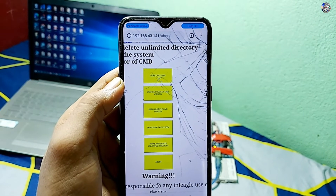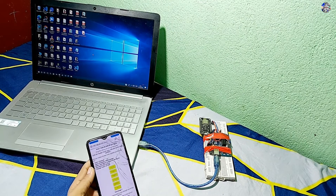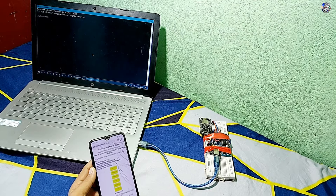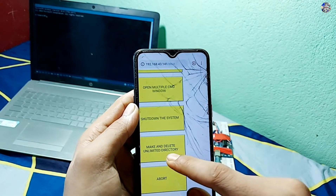When I press this button, a request is generated and sent to the NodeMCU. Then the NodeMCU communicates serially with the Arduino, and the Arduino receives this instruction and executes the corresponding lines of code.